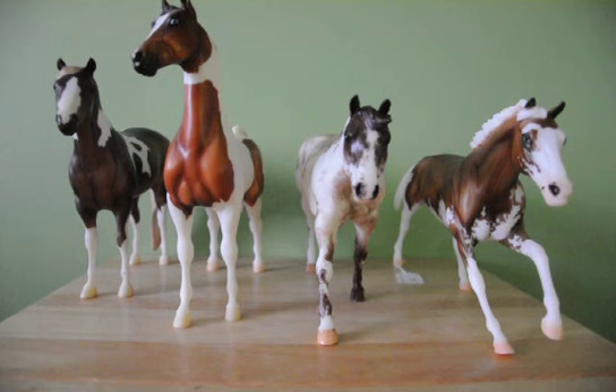Hey everyone, so today I'm going to be doing a requested video about deciding which horses are best to show either through pictures or live showing, based on condition and certain flaws that a model might have. This is a helpful video for those new to live showing and photo showing so you know which horses are best to show as what.